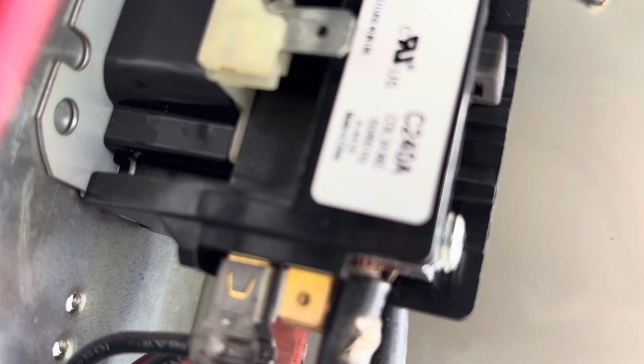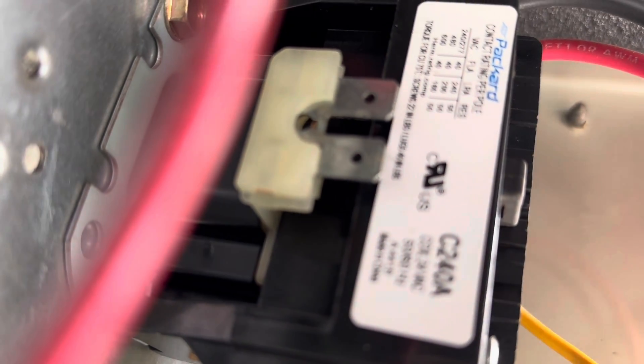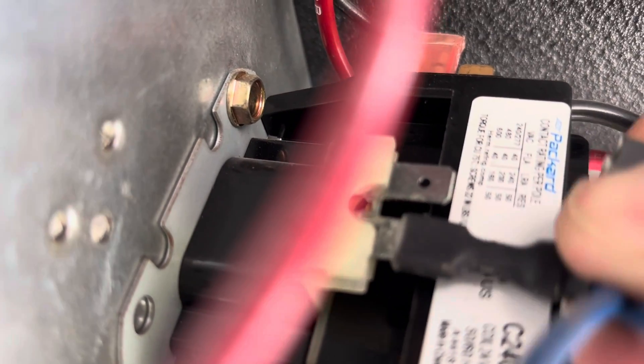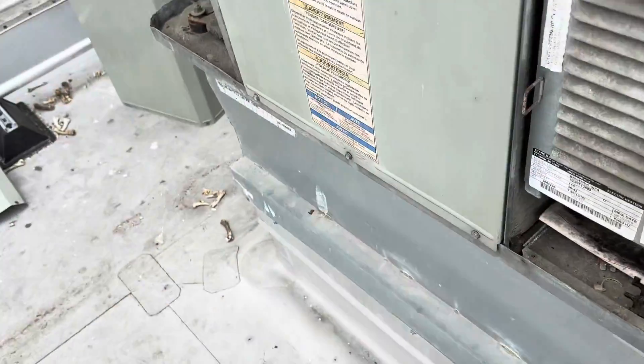Let's see what we got. We got 12.3, so that's probably good. Different contactors range - the 12.4 should not be shorted. So I'm going to put the wires back on. We're going to check for any rub outs first and then we'll put the little popper on and see what's going on.